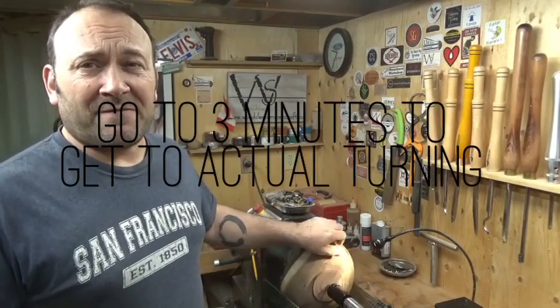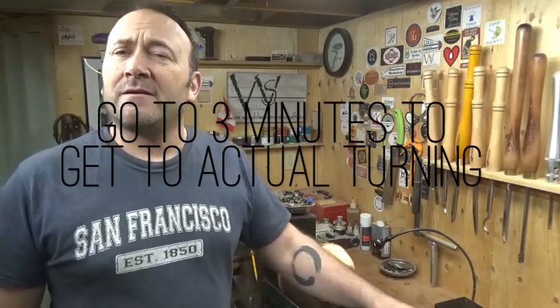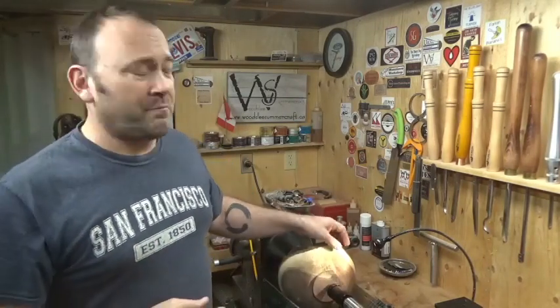Welcome to my shop, Rob from Woodsy Summercraft here. Today I've got this piece of walnut on the lathe. It was December 5th that I cut a log that I was given into pieces and blanks, and I brought one of the blanks downstairs into my workshop and rough turned it into a live edge bowl.